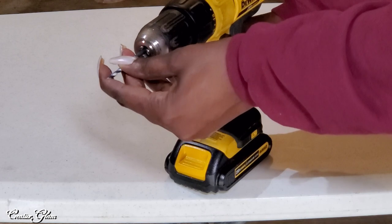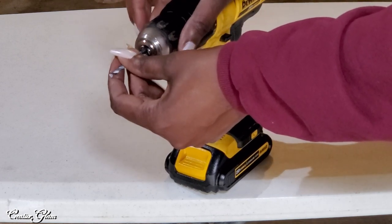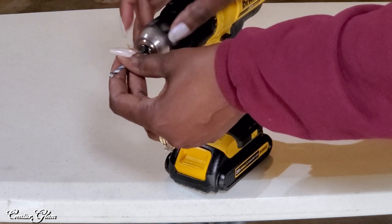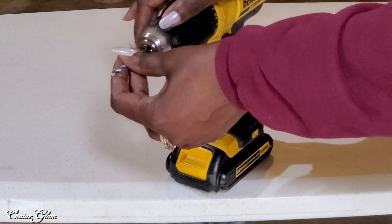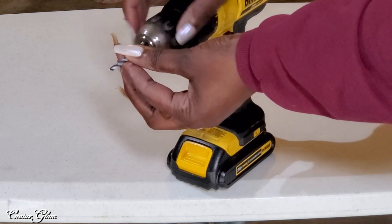Let me show you what I did. I've got all four legs to the laundry room shelf cut. Now I'm going to add a double-end screw to the tip of each leg so that I can screw them into the bracket.